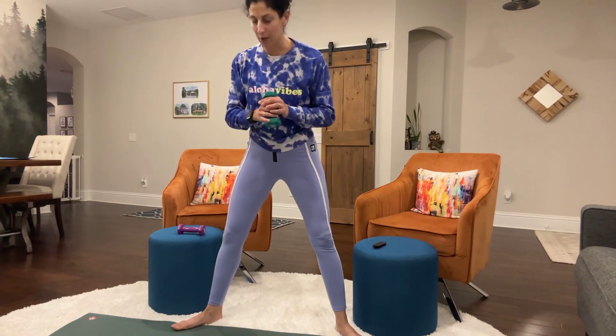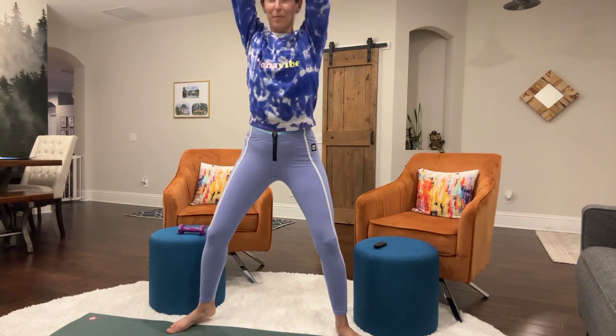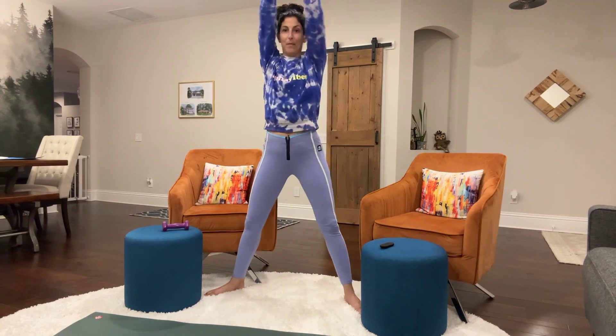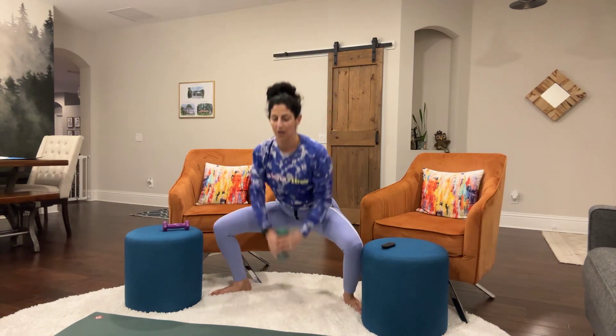You take a dumbbell, if you have one, or something weighted, and we're going to go into a wide stance down the middle and up. So I'm going to step back into the frame — you're going to squat down and push the dumbbell above your head.